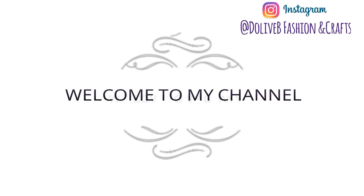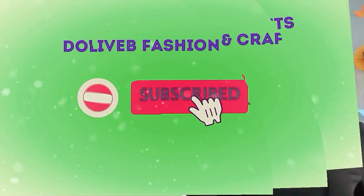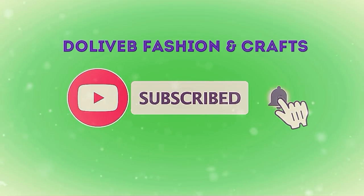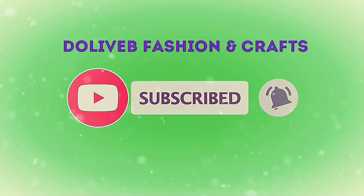Hi everyone, welcome to my channel! I'm so glad to have you again. This is another tutorial video on how to make a fascinator using board paper. If you are new to this channel, please join the family — click subscribe and tap the bell button so you get notified whenever I post a new video.